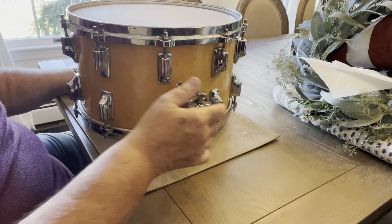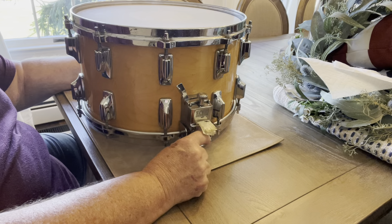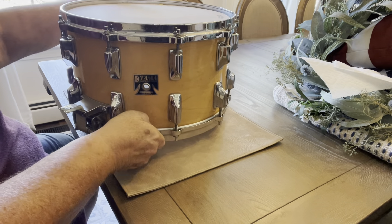And there's 10 lugs on the top and 10 lugs on the bottom. So, from what I understand, super rare, super expensive. But for other people out there in the drum world, I would like you to leave me a comment and tell me possibly exactly what I have here and what you think it might be worth.